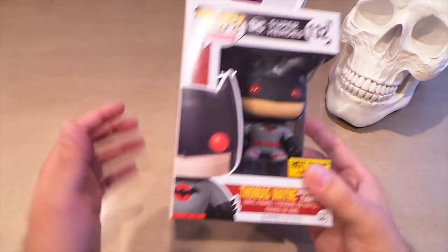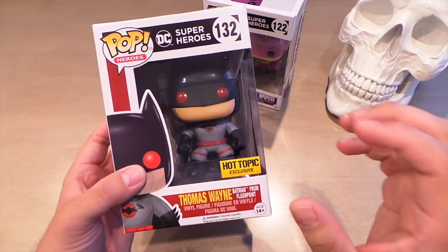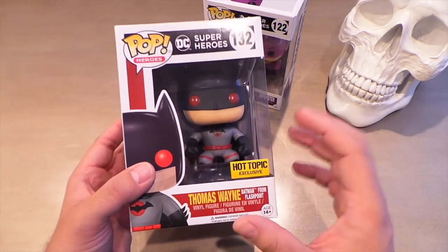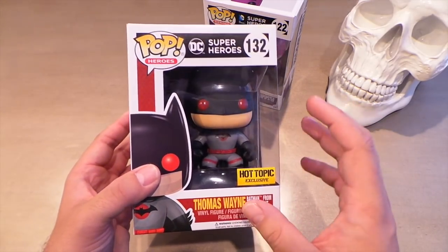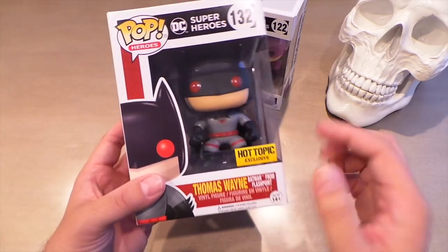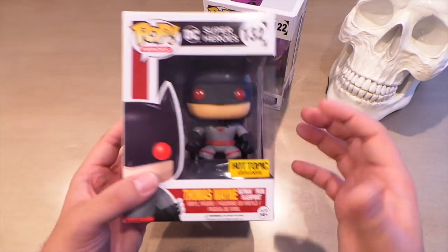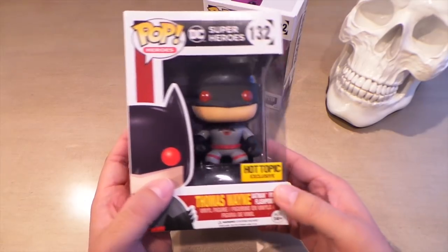While I was already at the mall, I had to stop by Hot Topic, and they had this Thomas Wayne as Batman. I don't know much about the Flashpoint storyline, but I'm kind of interested to read it now. I wasn't really going to buy this one at first, but when I saw it in person I thought his red eyes looked really cool, and the fact that it's Thomas Wayne was appealing to me. It's an original Batman mold which I like adding to my collection, so I picked up this Thomas Wayne.